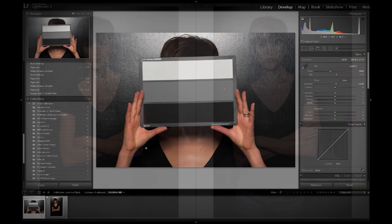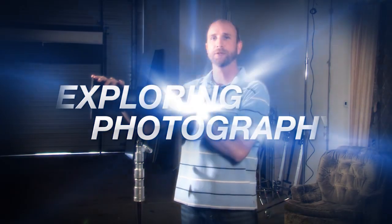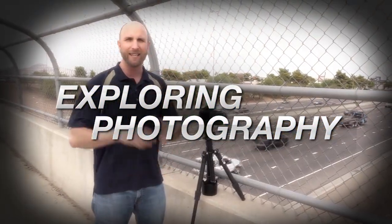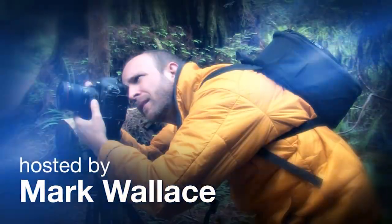This week I'll show you how to do some post production to get maximum punch from your pictures. Adorama TV presents Exploring Photography with Mark Wallace, where you will learn innovative techniques on shooting a wide range of photography. Here's your host Mark Wallace.